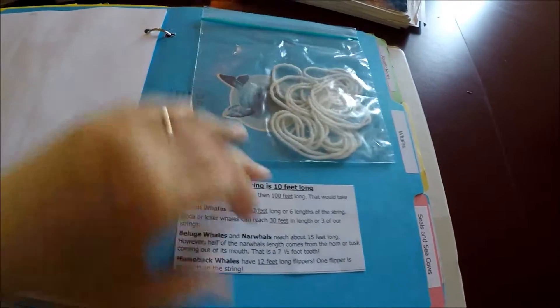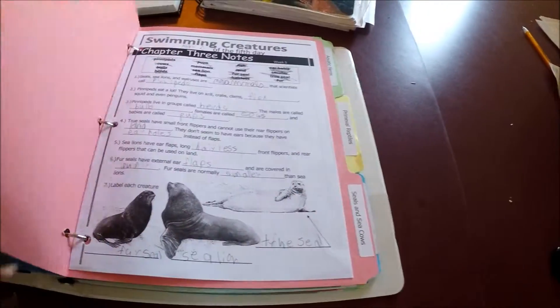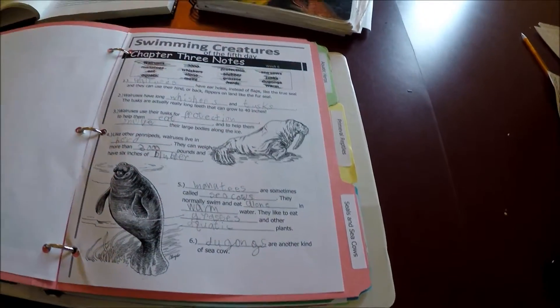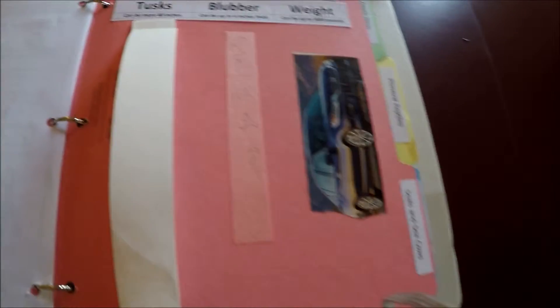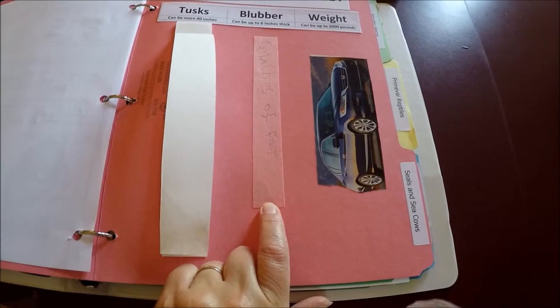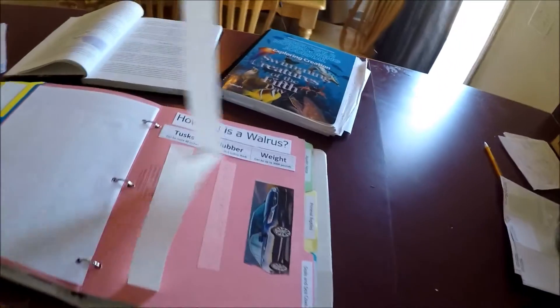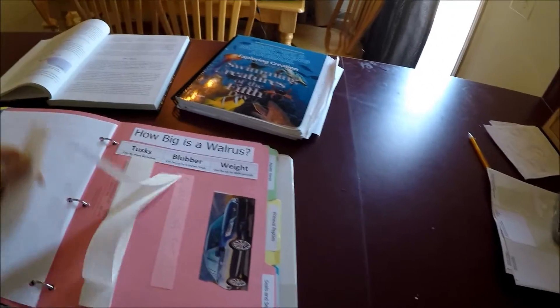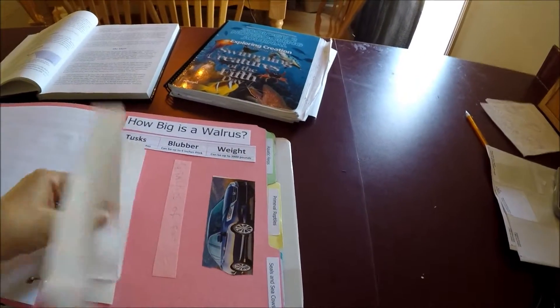Week three covered seals and sea cows. They did their week five and week six notes for that chapter and learned that walruses weigh over 3,000 pounds — about the size of a car — that blubber can be six inches thick, and that a whale tusk can be over 40 inches long. We also did a blubber experiment, which will be on the blog, covering both whales and walruses since they both have blubber.